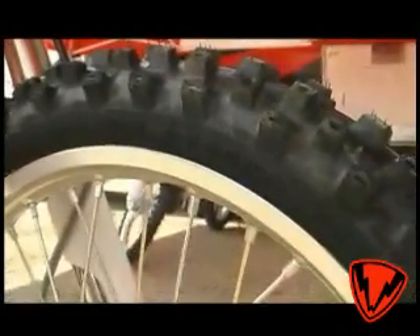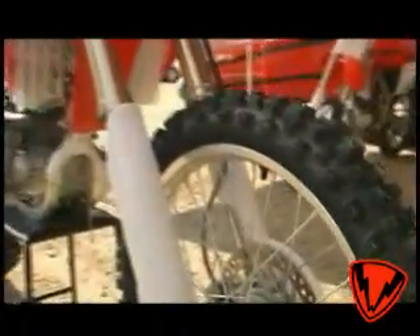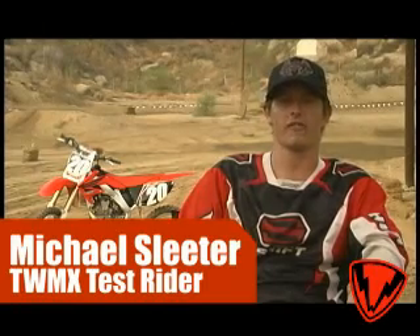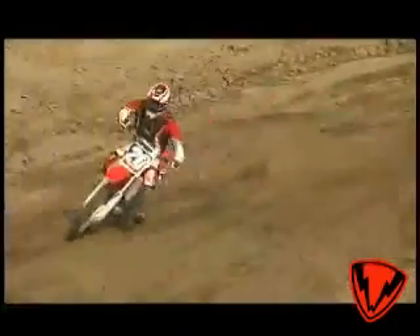Same as the 450, we have the new Dunlop 742FA tire, which has great turn-in traction — it's a really good tire developed with Dunlop and Honda together. It works phenomenal, works great with the chassis, great turning power all the way through flat turns and under acceleration, and you don't get any head shake at all.